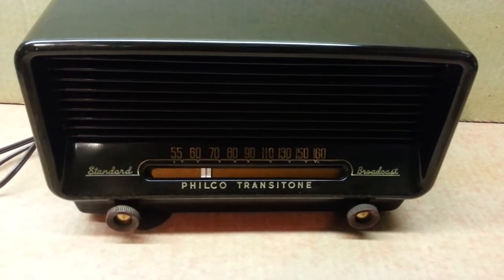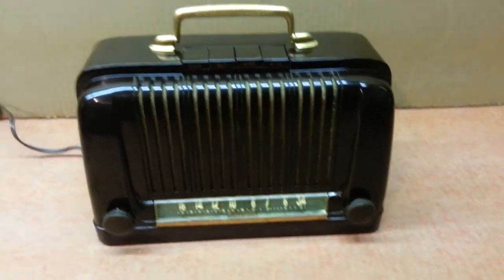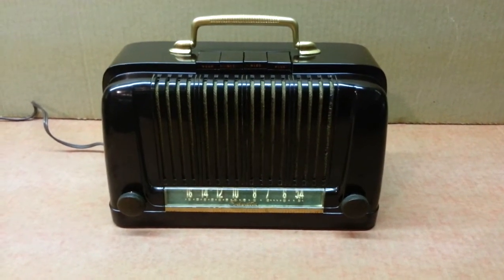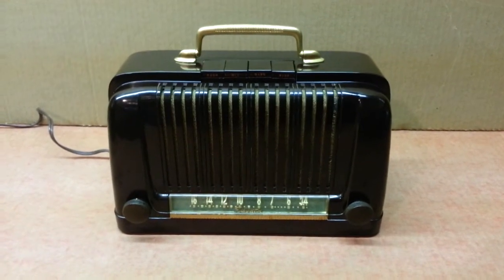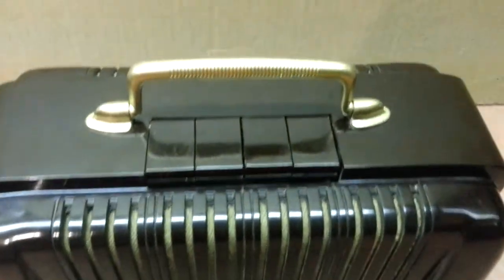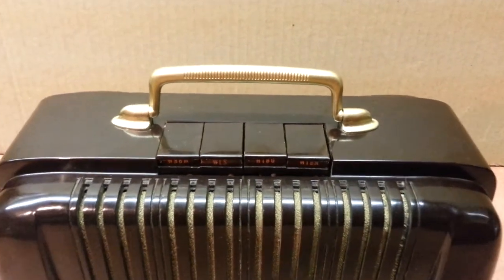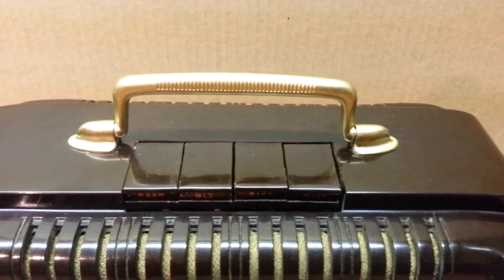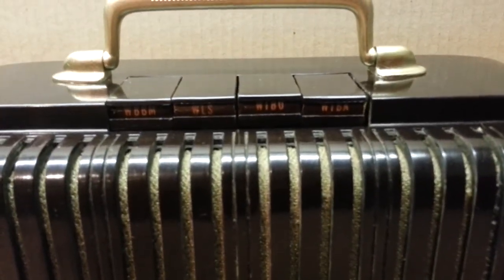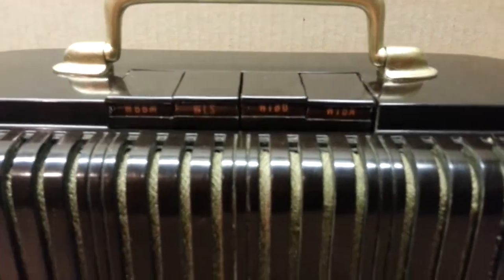I'll now get the other one out, which is a departure for me because it's not a Philco. This is a neat little guy — it's a Sears Roebuck & Co. Silvertone radio, model 6011. It was manufactured in 1946–1947. It has a very nice Bakelite cabinet with a nice little handle on top. The gold had to be repainted — it was plated, not really gold, just anodized. It's got push button settings for a couple of Chicago stations: WBBM and WLS, and a couple of others I don't recognize. It's actually a very nice looking little radio.